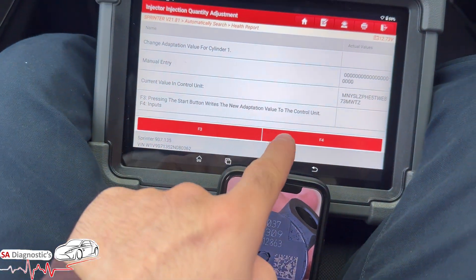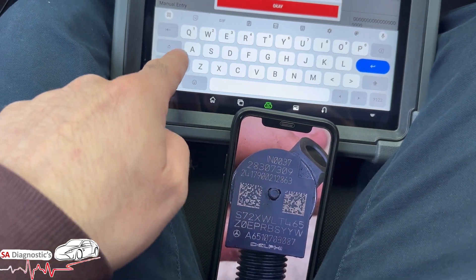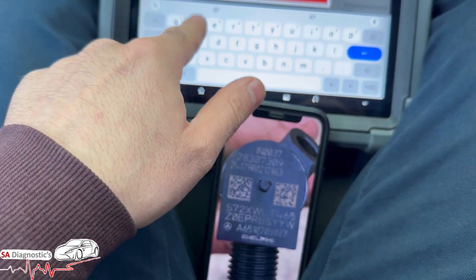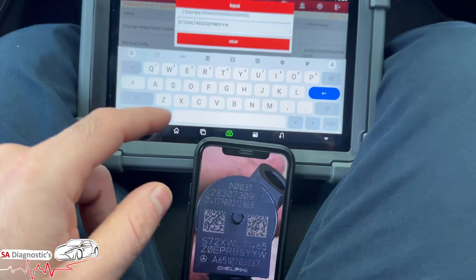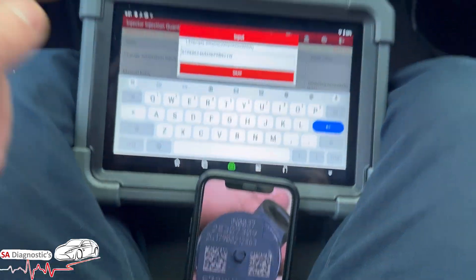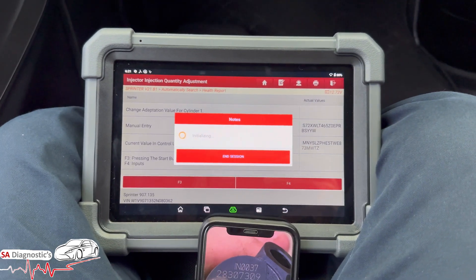Here is the previous code. Press F4 to input the new codes. Make sure it's capital — it is very sensitive, so if you mess anything up it will not work. So the code is: S72... seven two X. Don't forget that is a zero — you can see it has a line through it, that's a zero, not an O. Once you're done, hit OK. Then press F3 to override the previous coding.